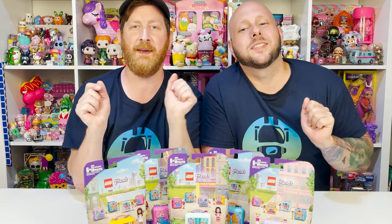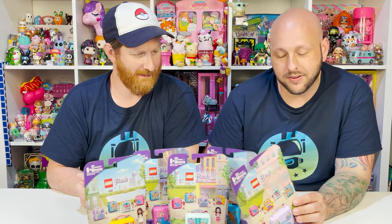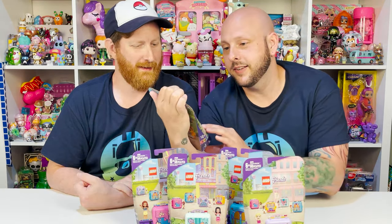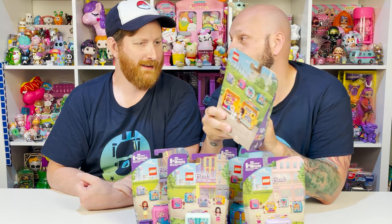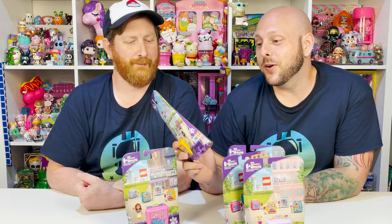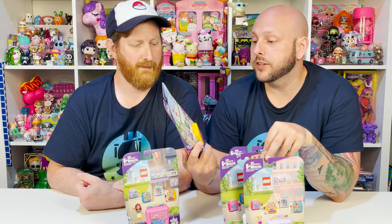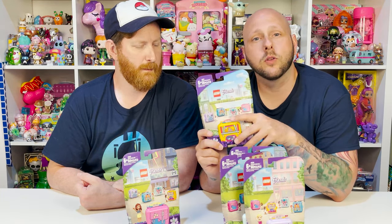So John, what are we doing today? We have the all brand new LEGO Friends Cubes. And I don't think that you noticed this yet, but this one — Andrea's swimming pool — comes with a poodle. I did not notice that! So this is the newest series of the Friends Cubes. Just literally came out. We did a few from the previous series — we'll definitely link that in the corner because it was awesome.